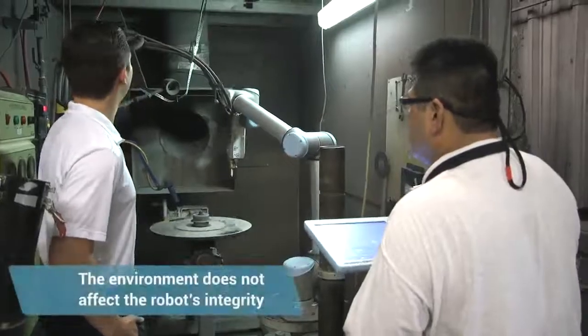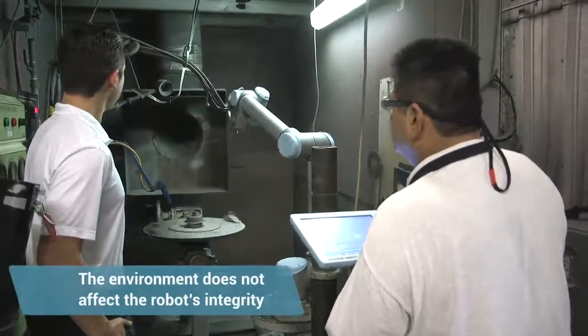The environment really doesn't affect the robot's integrity. It's sealed against dust and rated for high temperatures, so it functions just as well as a robot in a traditional clean room environment, in my experience.